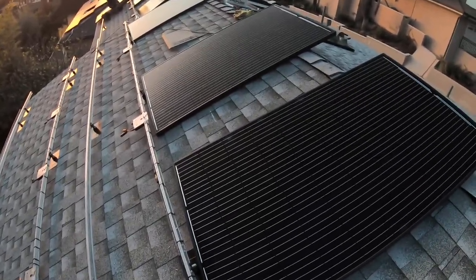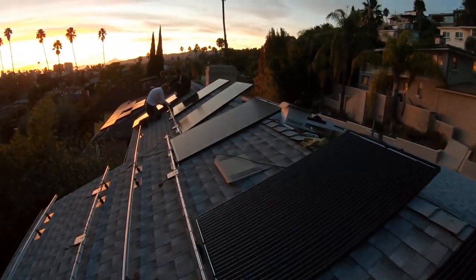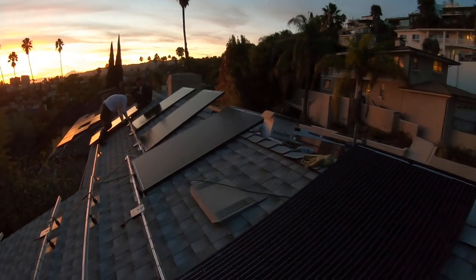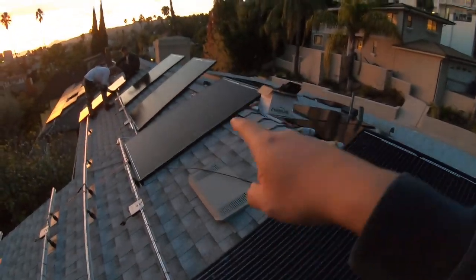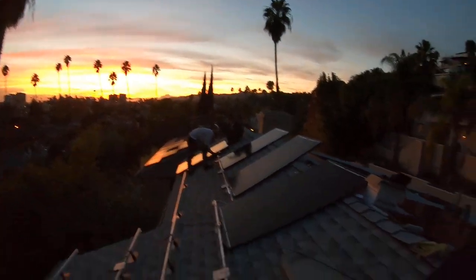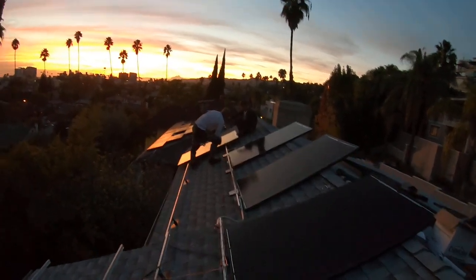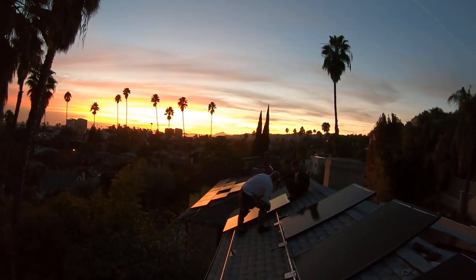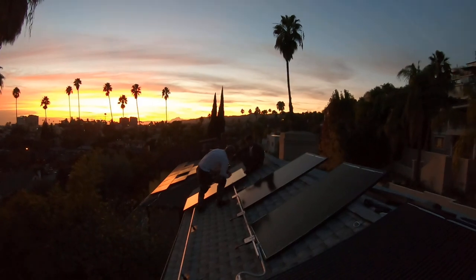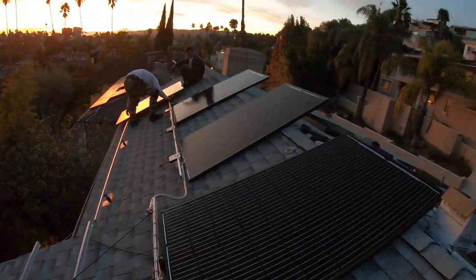You might notice that there are times I don't have any videos or drone footage of installing the panels, because we mostly do them at night. At this time, when the sun has set, it doesn't really make sense for me to use the drone to take aerial shots — I'll just wait until the next day.